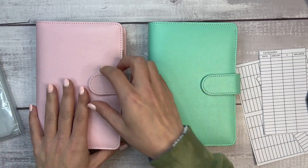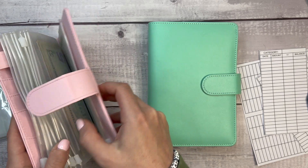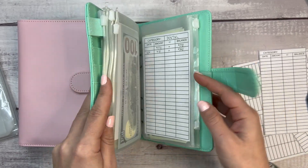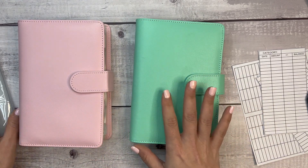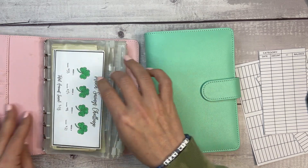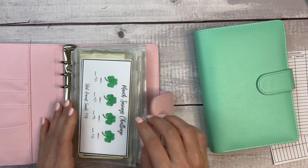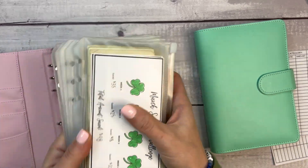I have two binders here. One I use most regularly that houses gas, groceries, and spending, and another that houses sinking funds — and we're going to be switching these up a little bit. These binders I got on Amazon, I also have one in black. They are amazing — I love that they have a pen loop, card holders, a magnetic closure, and another pocket in the back.